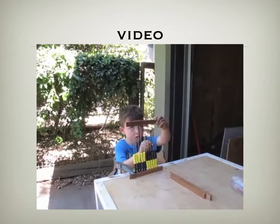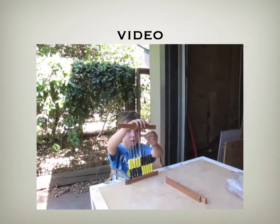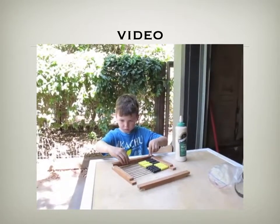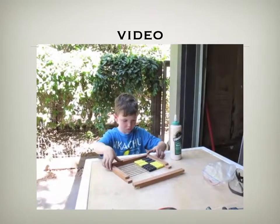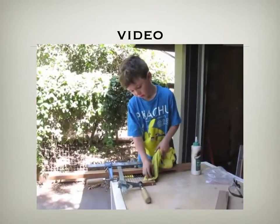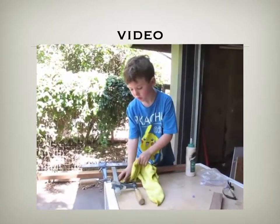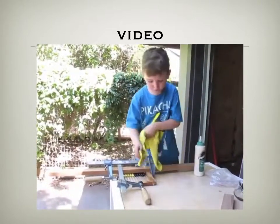I'm putting the rods in. I clamped it because the abacus wasn't in a perfect square, so I had to clamp it. And now I'm cleaning the glue off of the wood.